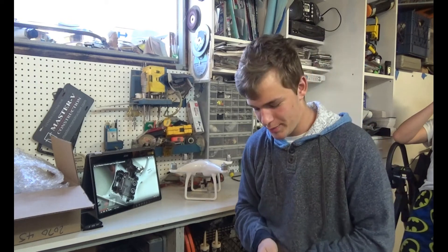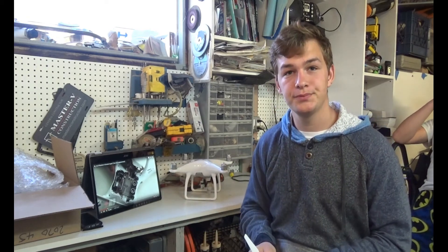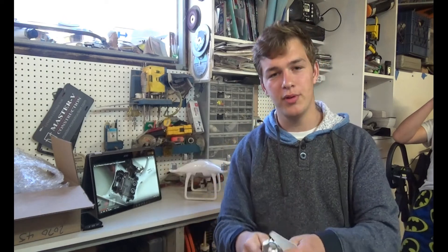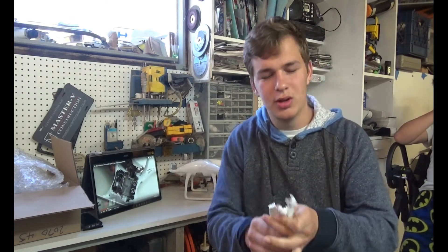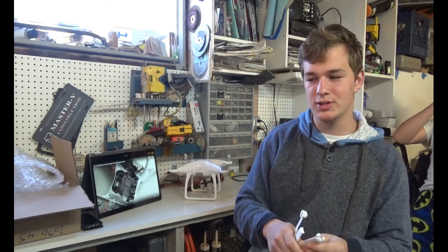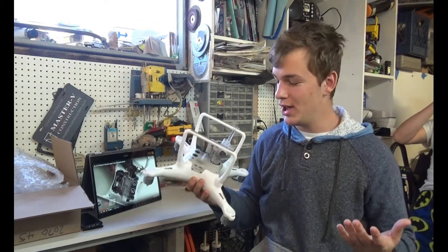Starting with the propellers — I broke two of them, not the motor itself but just the propellers. At the tips they have darker marks on both of them, and these three right here are all fully broken. There is no way of putting them back, nor are we going to try. The second thing that came to mind was how do I get a cheaper version of this? This is a Phantom 4, so they're already over a thousand dollars.